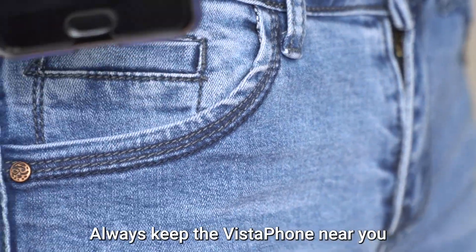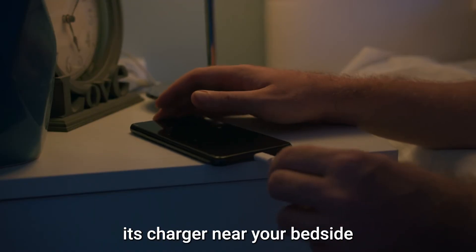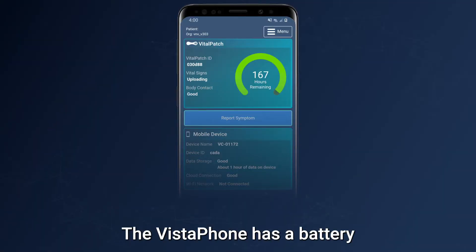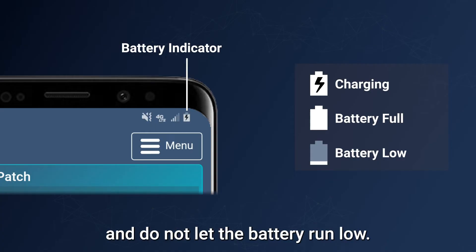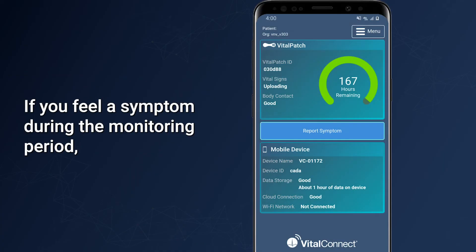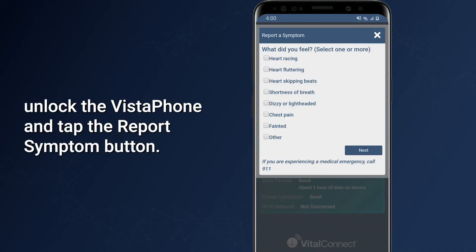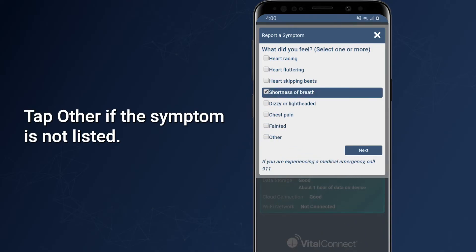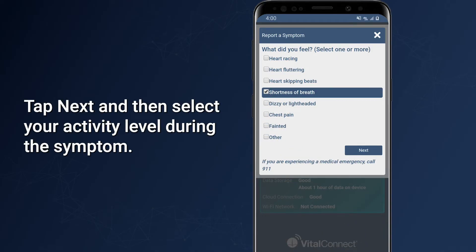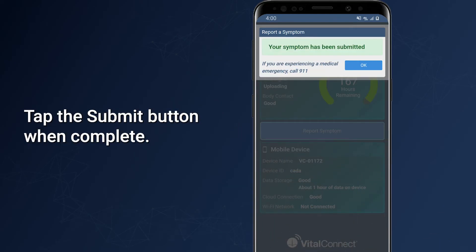Always keep the Vistaphone near you during the monitoring period, and keep it plugged into its charger near your bedside while you sleep. The Vistaphone has a battery indicator at the top of the screen — check it every day and do not let the battery run low. If you feel a symptom during the monitoring period, unlock the Vistaphone and tap the Report Symptom button. Select your symptoms from the list, or tap Other if the symptom is not listed. Tap Next, select your activity level during the symptom, then tap Submit.